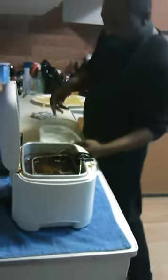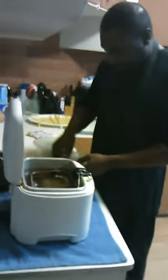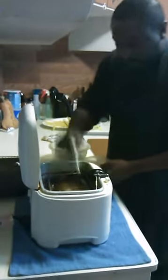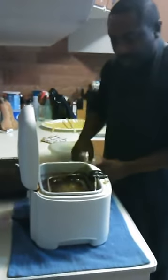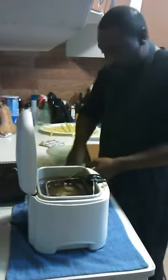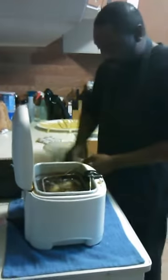Usually I use a longer green bean too. Just drop them in, just like you do some chicken — matter of fact, like you do some french fries. Just put them in there.